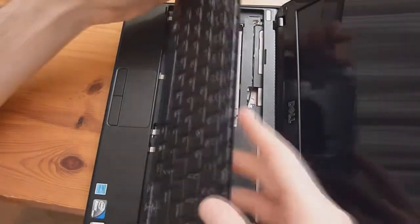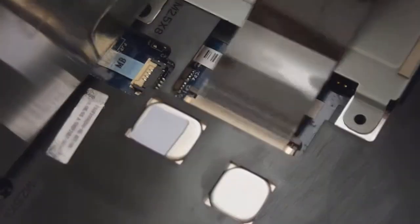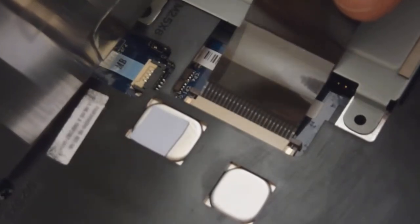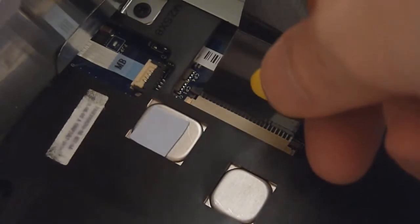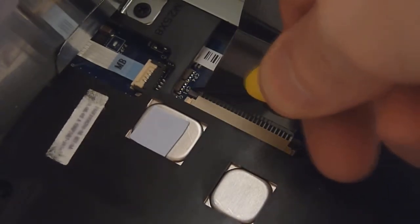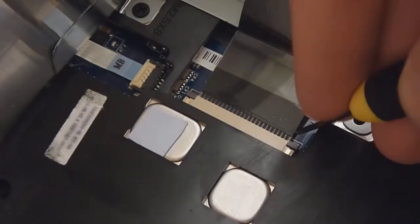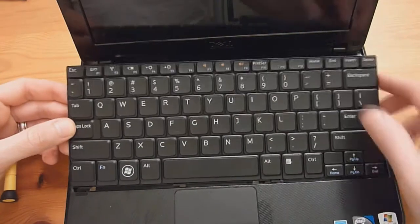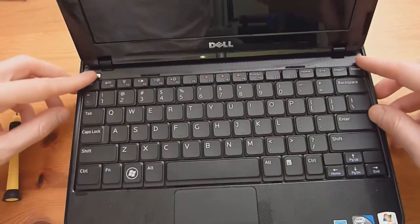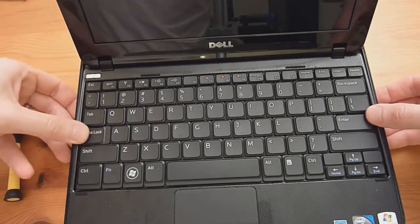Take your keyboard and slide it in at an angle first, then push it back into place. When you push it on one side the other may pop out a little, so just keep working it back and forth until both sides are in all the way. There are four clips on the keyboard bottom — slide them in, push the keyboard down, and make sure the two clips at the top are both seated.